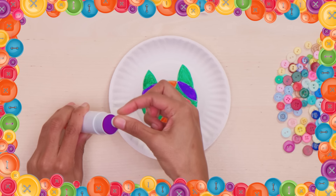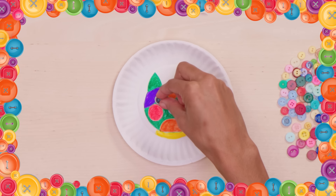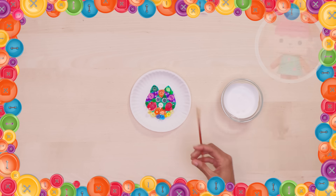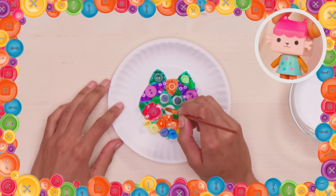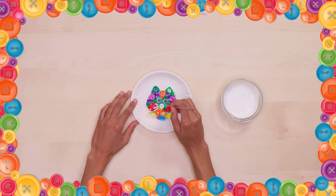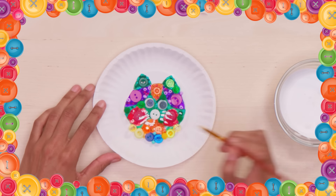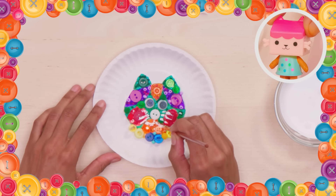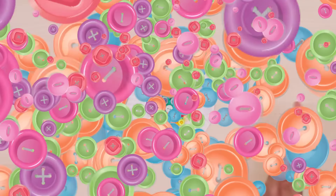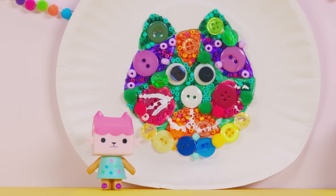I used white buttons for the eyes and nose to help it stand out! Once your glue dries, paint on the whiskers and the kitty's smile! That's it — you've made your button kitty face! Woo woo! Look at that! Crafty-rific!